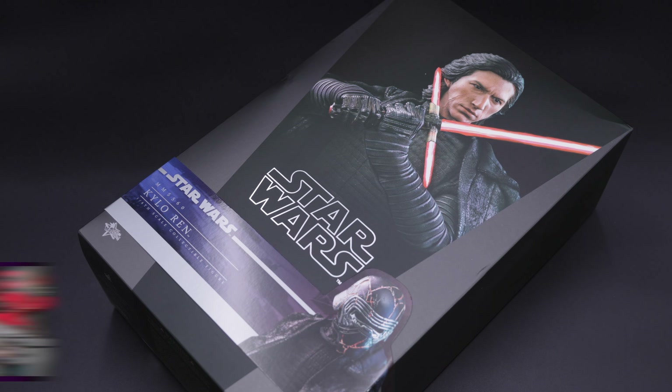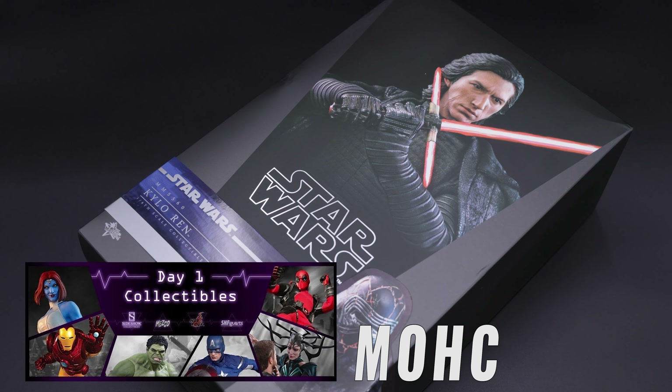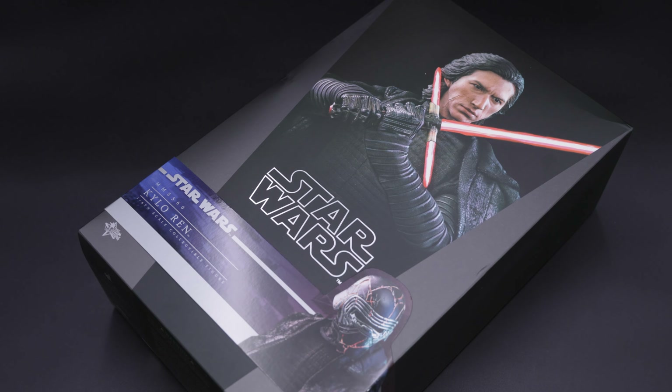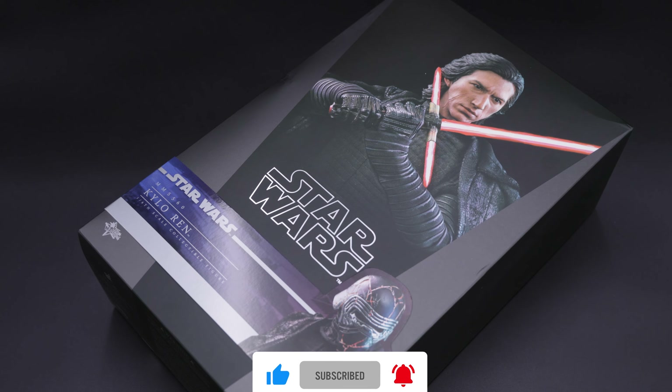A huge shoutout to Day One Collectibles for sending me this figure. If you want to get this one or any other Day One releases, make sure you check them out — link in the description below. Make sure you use the code MOHC so you can save 5% storewide. Also, if you are new to the channel and you want to check out the latest Hot Toys releases, posting videos, figure previews, and comparison videos, make sure you hit the subscribe button and the notification icon so you don't miss anything.